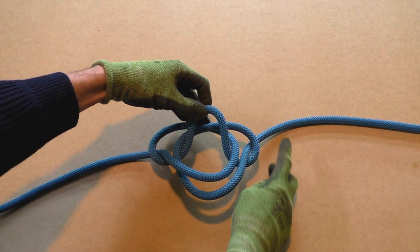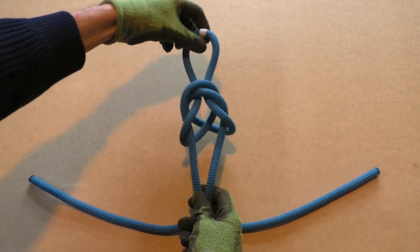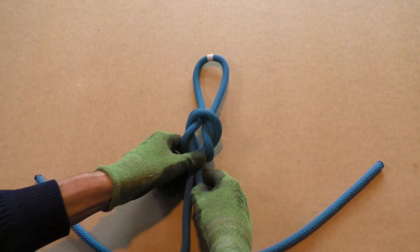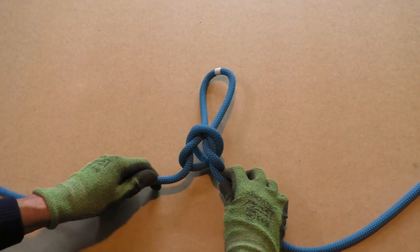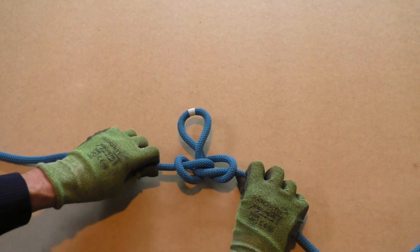Pull on both standing parts of the rope to tighten the Alpine butterfly loop. Dress the knot where required. The Alpine butterfly loop is a great multipurpose midline loop that is safe to climb on.